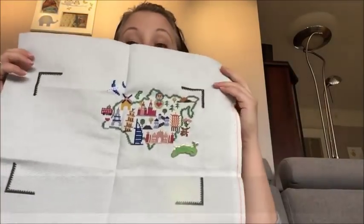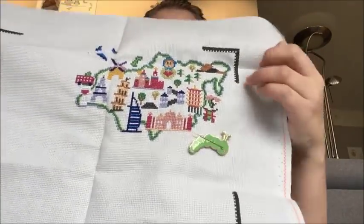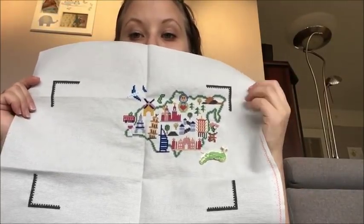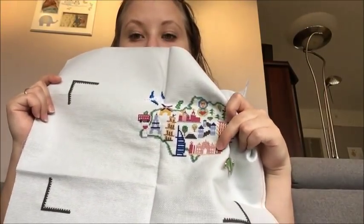Next up is also a partial finish. I did work on my Adventure sampler by Caterpillar Cross Stitch. Here is where it is — I finished Asia over here, so we have the Russian doll, the Chinese Wall, the Taj Mahal...